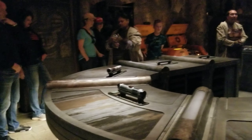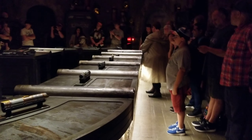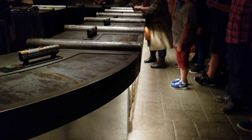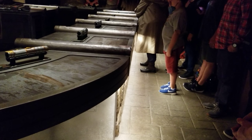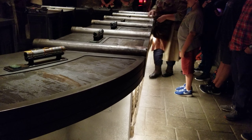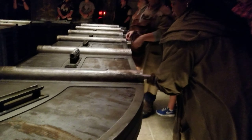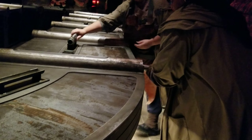Now normally this process is done by someone that is Force sensitive. As humble gatherers, well, we're not. So we have to rely on technology. And technology, as you may know, is not the most reliable of sorts, as you can maybe see from some of the markings on our wall and ceiling. I did that one last week. But that was last week. You're in good hands, I trust my fellow.